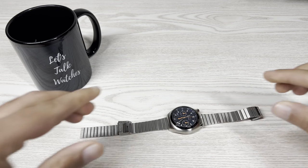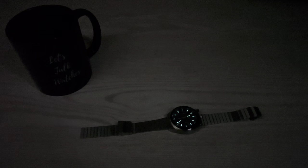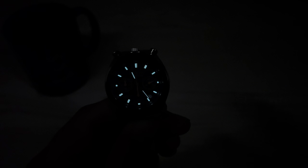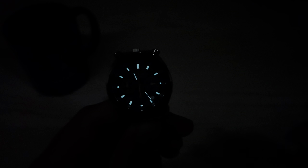Let me turn the lights off so we can do a quick lume check. The quality of the lume is good — for a watch like this, it has decent lume. The brightness and strength are there, it lights up straight away, you can clearly see all the indices in the dark, and the lume on the minute and hour hands is visible too. Citizen has done a decent job here, especially given this is not a driver's watch.